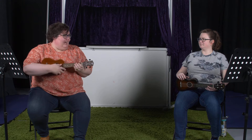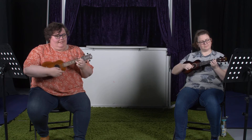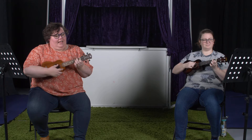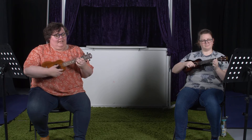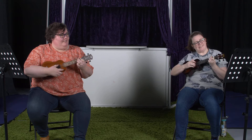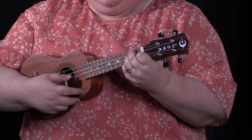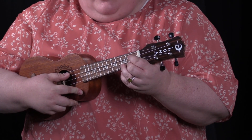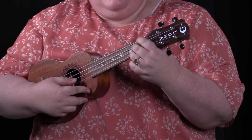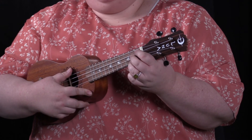The chords we already have are C and G — still getting better on G — then A minor, F, D minor seventh, E minor, and E7, one of my favorites. Today we're going to add some more jazz chords.